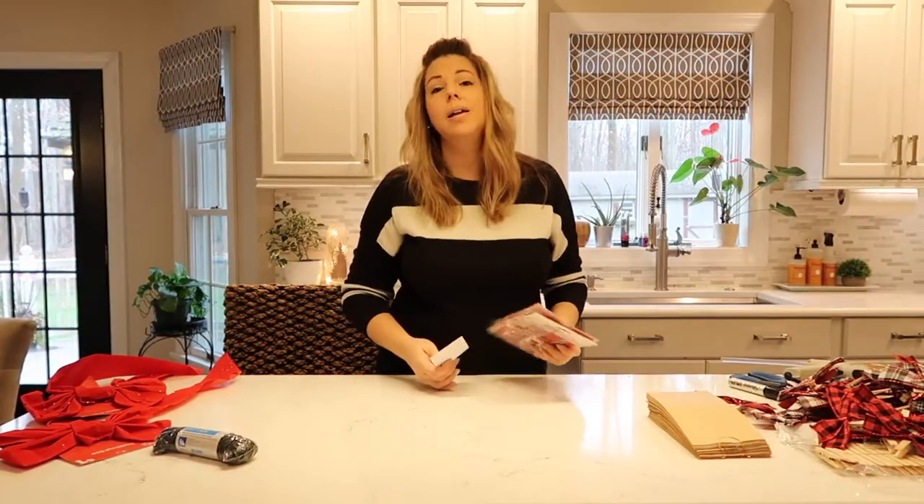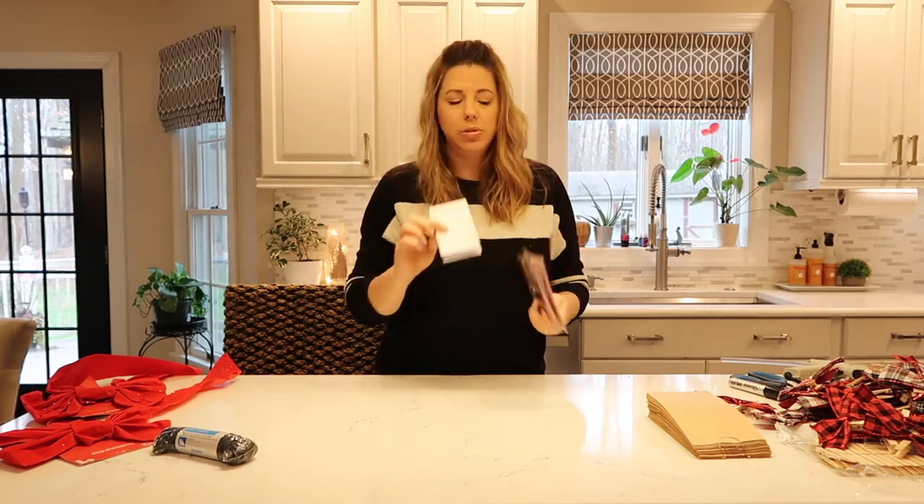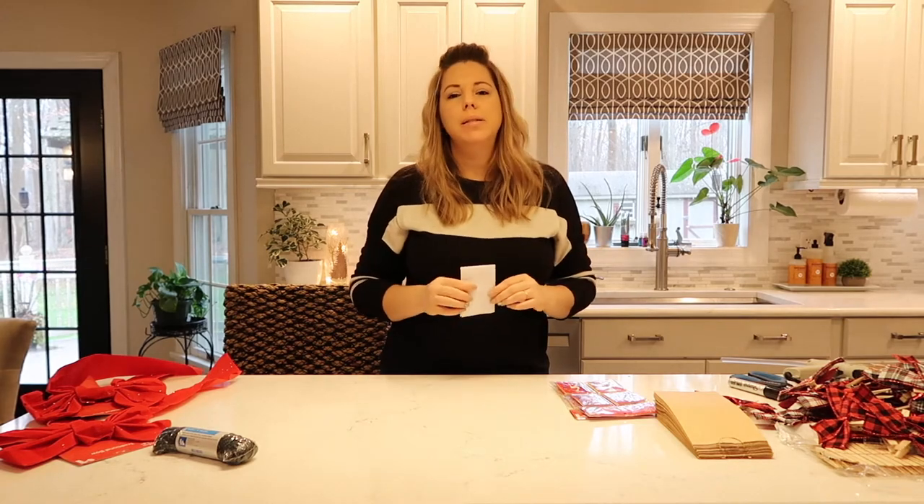So we've set those aside, and now we're going to work with these tags and these little labels. I bought all of these items at the Dollar General — it was very inexpensive to make.